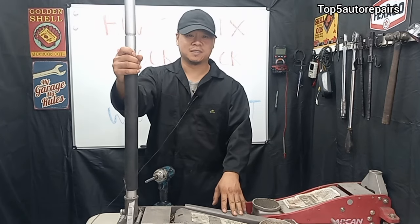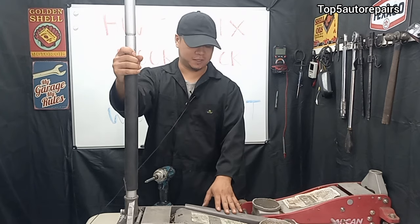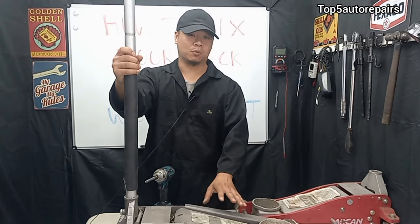Welcome back to Top 5 Water Repairs. In this video, I'd like to show you guys how to fix a floor jack that won't lift.